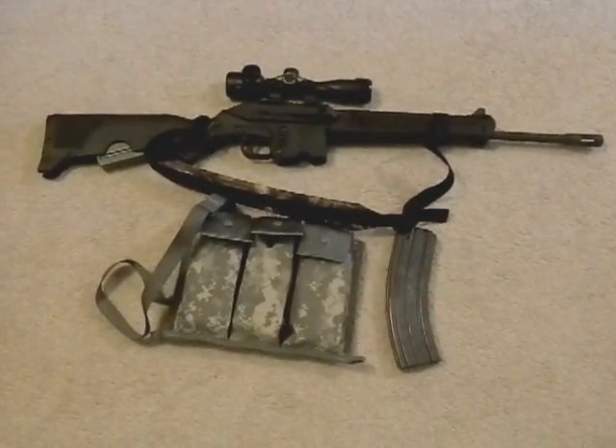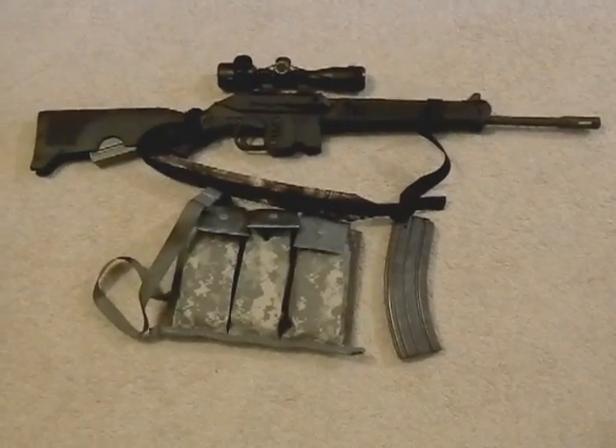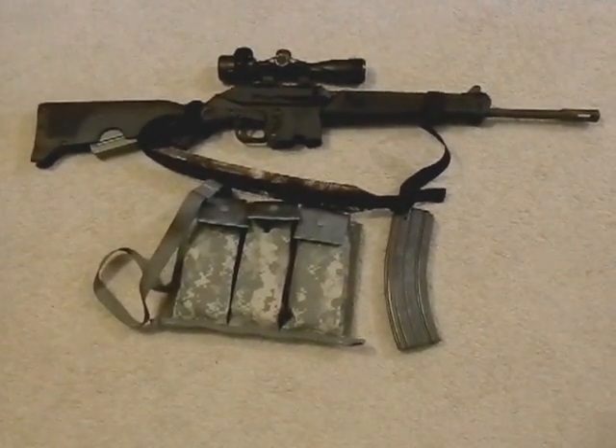Hey guys, Bushcraft 412 here. I want to show you my Kel-Tec SU-16 SHTF setup.